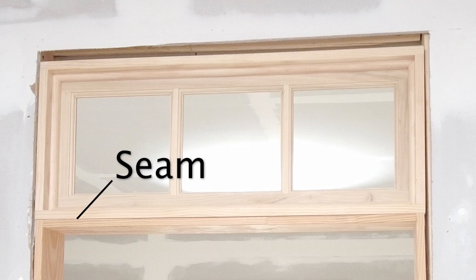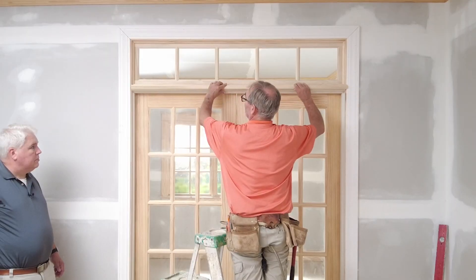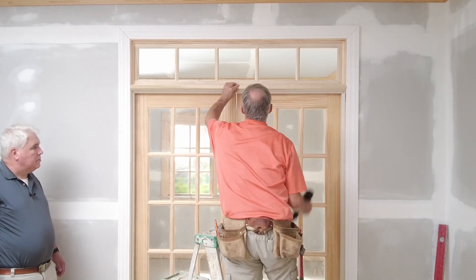After casing, the last step is to cover the seam between the transom and the door. We recommend a piece of one and one-eighth inch mullion. Cut the mullion to match the distance between the casing legs and nail it in place.